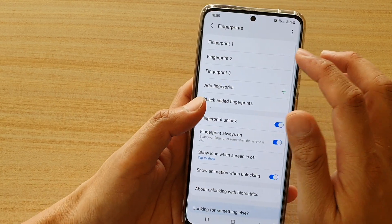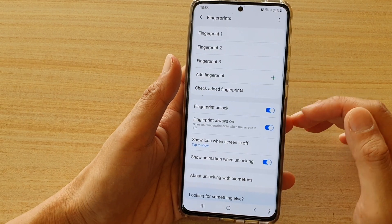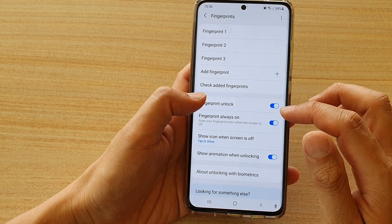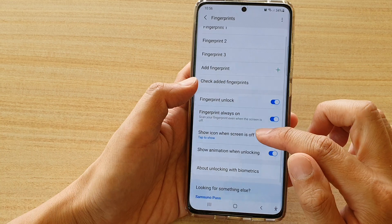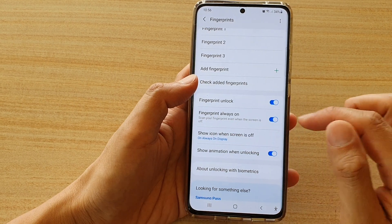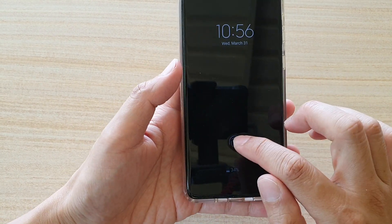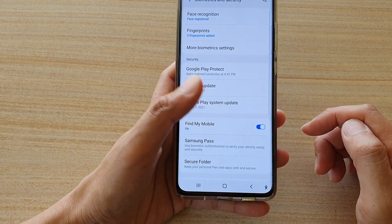Let's go through some of the additional features. In here you can turn on or turn off fingerprint unlock. You can turn on Fingerprint Always On, which means even when the screen is off, the phone is always ready to scan your finger. You can also tap on Show Icon When Screen is Off and choose Always On Display — so the fingerprint icon is always visible on the Always On Display, so you know where to place your thumb.